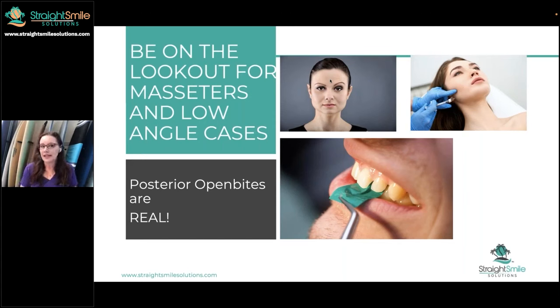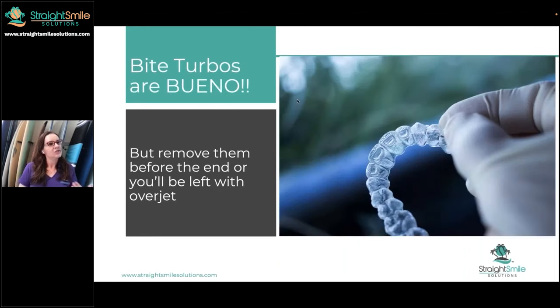By low angle, that's related to the saps — we're talking about brachycephalic cases. You wouldn't necessarily know that without the data, though obviously you can see it if you look at the patient from the side. One of the ways I cope with low-angle or masseter cases is that I put on bite turbos. I love bite turbos. If you work with me, you're probably sick of hearing about them. They only came out a few years ago in aligners, but they're very helpful. Not all aligner companies have bite turbos, and without them on those low-angle clenching masseter cases, it turns into a big posterior open bite — very, very difficult to fix. So you need to check whether your aligner company has bite turbos.